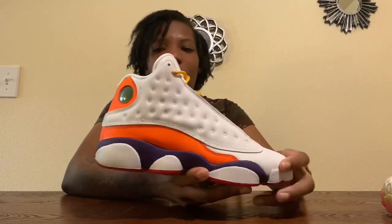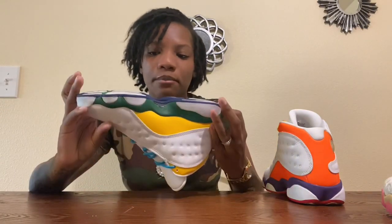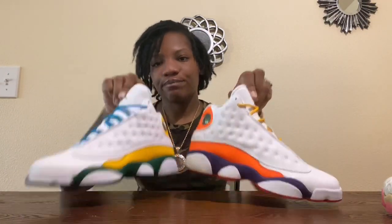I have to make sure I take the plastic off because sometimes I forget. Here it is, and then of course the other shoe is the opposite — you got the yellow, the green, then you have the turquoise shoe strings, then that green or blue bottom. Here it is — give y'all a nice look, get the insole. I like the way that looks. You got the front view and the outer view. Those are the Playground 13s.